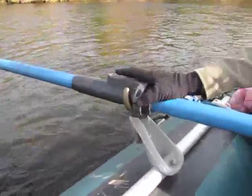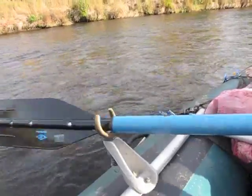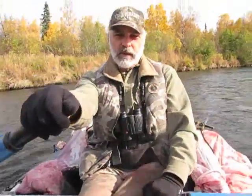I'm running oar locks with sleeves, and this allows me to slip my oar in and out very easily. If I want to pull this oar all the way out, I can slide it up like that and it comes right out of the oar lock. A lot of people like oar locks because they're really easy to use that way.